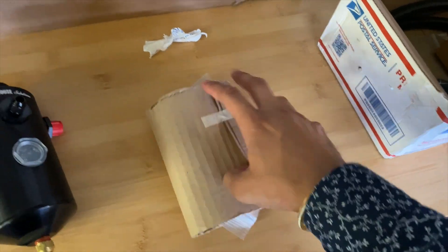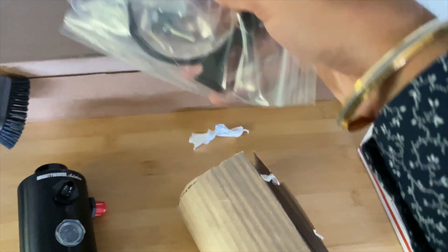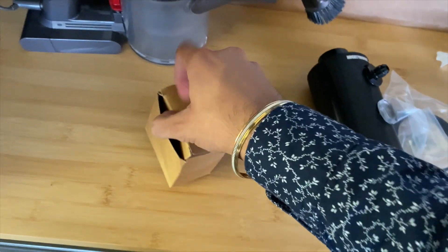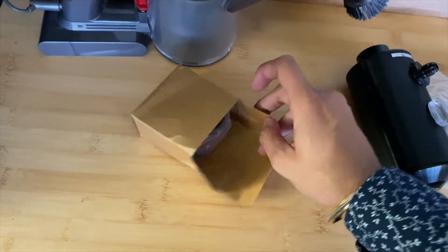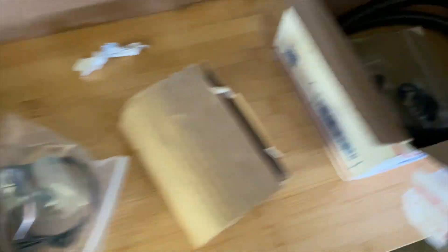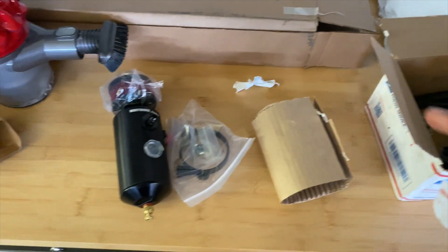Let me open up the rest of these things so you guys can see everything that comes in this kit. We got a little clamp to hold it down. I've never installed an oil catch can so I don't know too much about installation, but I know it's not that hard. This looks like the little filter piece that goes on top. And just hoses and more harness equipment — that is it.